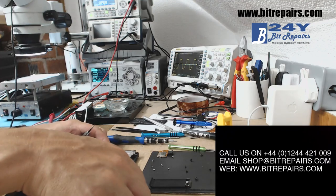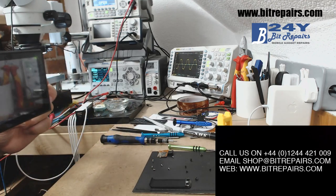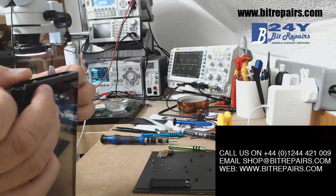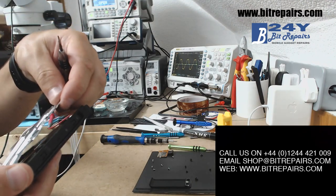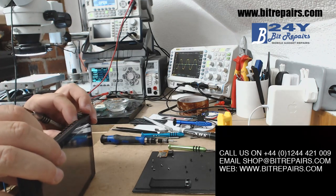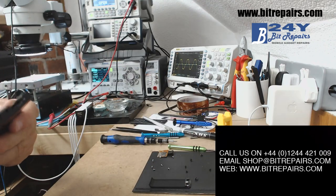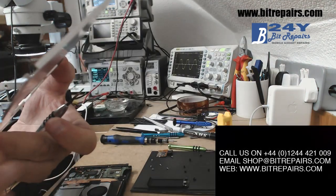I can't see any more screws now — let's see if it lifts up, just be gentle. Sometimes when it doesn't come up straight away it's because there's some heat sink compound underneath. There's a small piece of sticky tape at the top just above the battery — that's gone now. So we've got a battery in there, and there's quite a glob of heat sink compound on there.